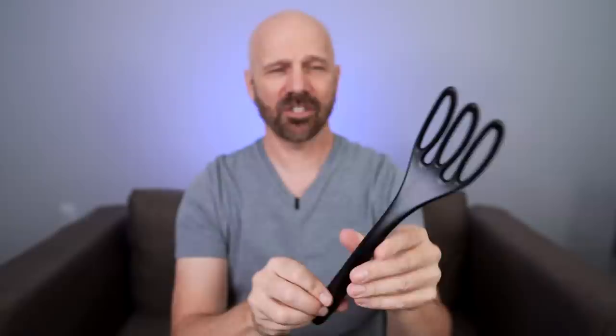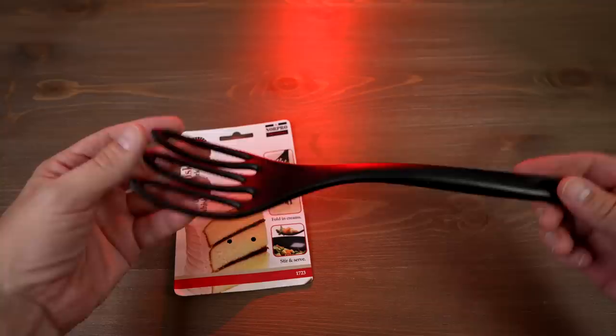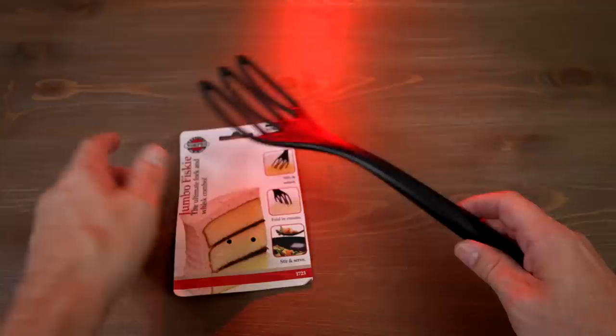This is a Jumbo Fisky, which is supposed to be a fork and whisk. I paid $8.36 for this on Amazon. The features combine a fork and whisk to allow you to whisk, stir, scoop, and strain. It's heat resistant up to 464 degrees Fahrenheit, ideal for non-stick cookware, and made by Norpro — they call it the ultimate fork and whisk combo. The 'ISK' part of Fisky stands for whisk.